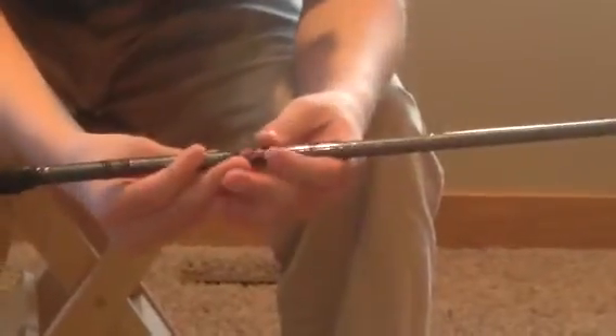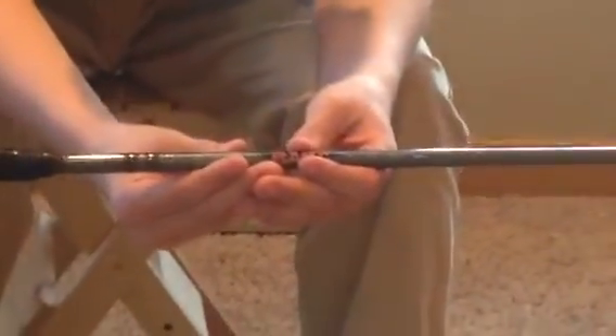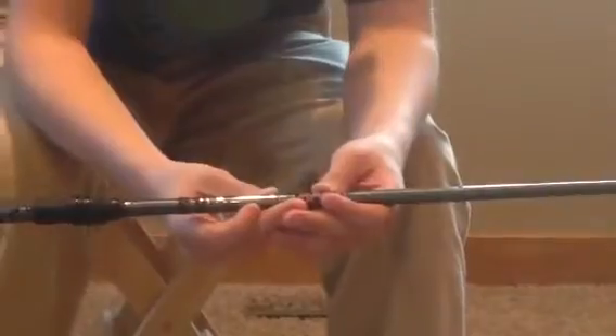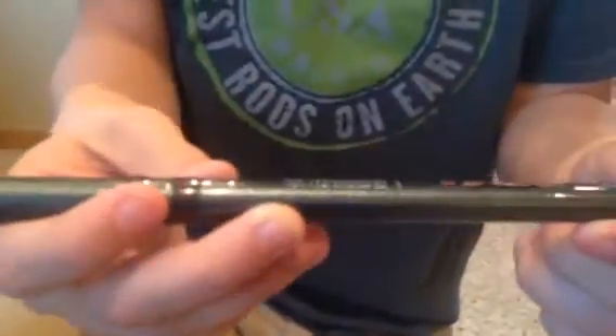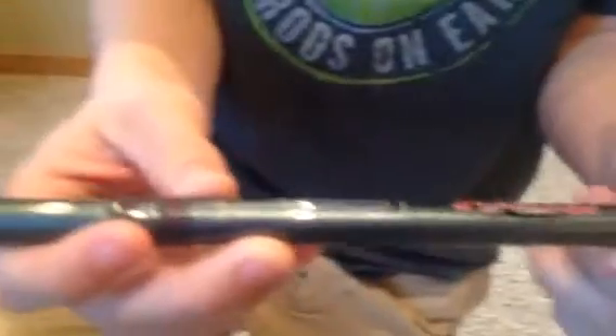Moving up, as you can see here, I have a 7'1 medium heavy power rod. It's an extra fast action with SE3 graphite. This rod has the IPC technology in it. It can hold 12 to 17 pound tests, and 5/16 inch to 3/4 inch lures.